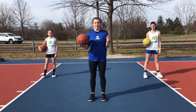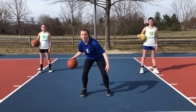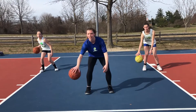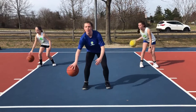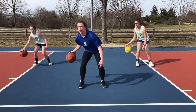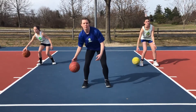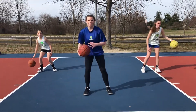Ok, we're going to cradle each hand for 30 seconds. Now it's your turn. Now to the left hand.